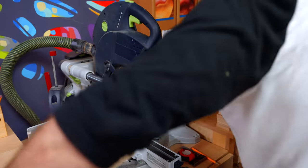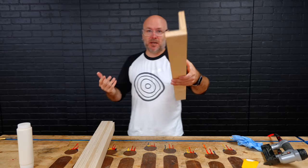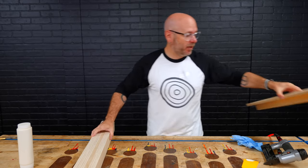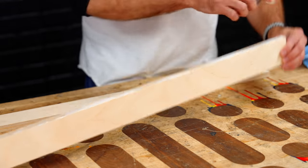I have my eight leg pieces cut. Next thing I want to do is create this L-shape by gluing them together. You can use clamps or you could use a brad or pin nail. I'm using a pin nail so I can quickly move to the next step without waiting for glue to dry.